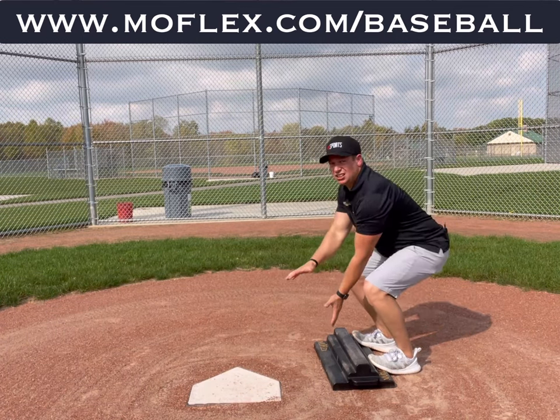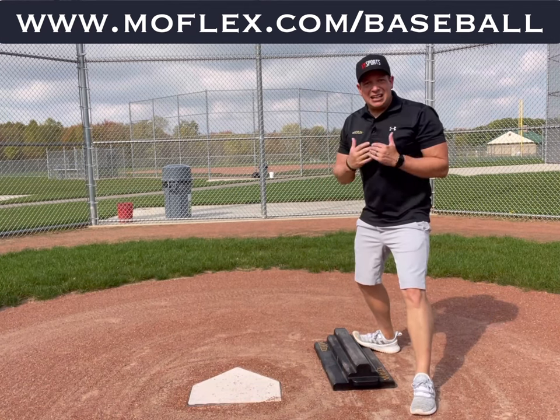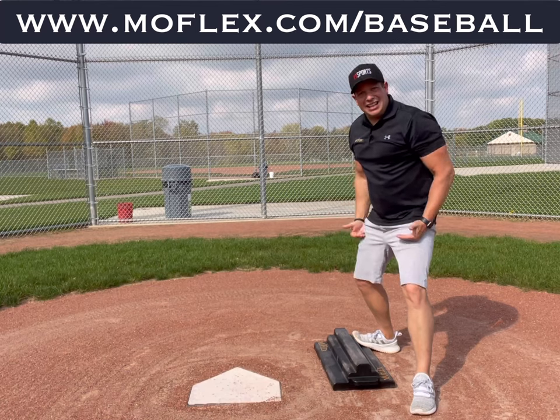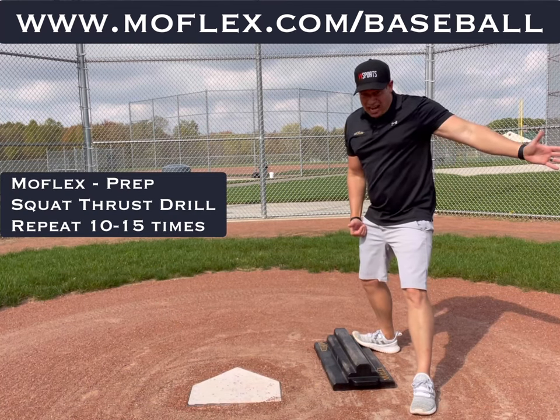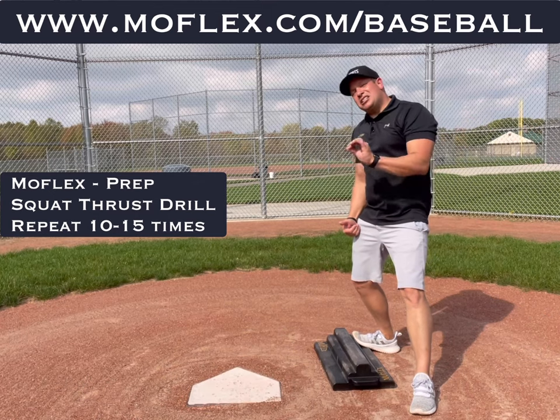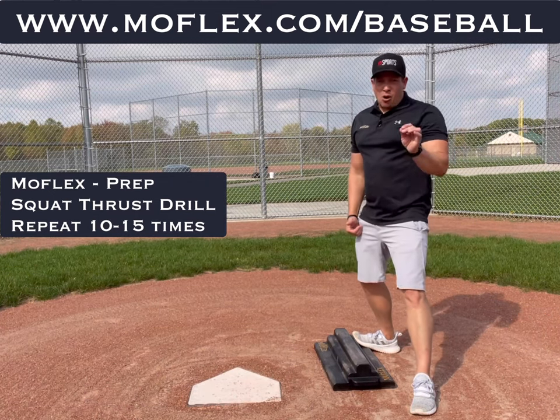Whether we're fielding, whether we're hitting, whether we're pitching — it gets us primed, getting that lower body creating tons of force for whatever action we need to do. Try this about 10 to 15 times and stay tuned to the next MoFlex baseball drill.